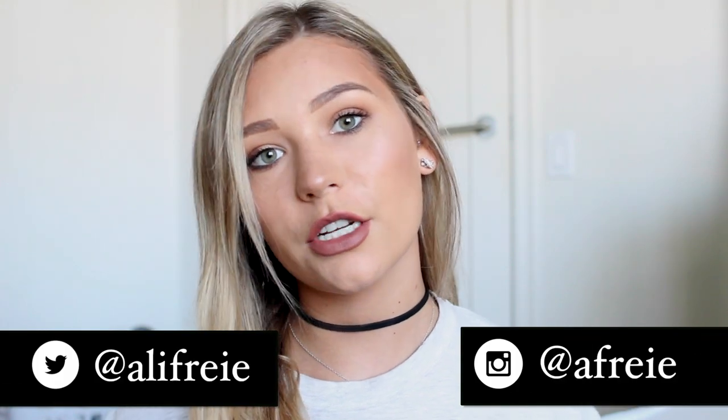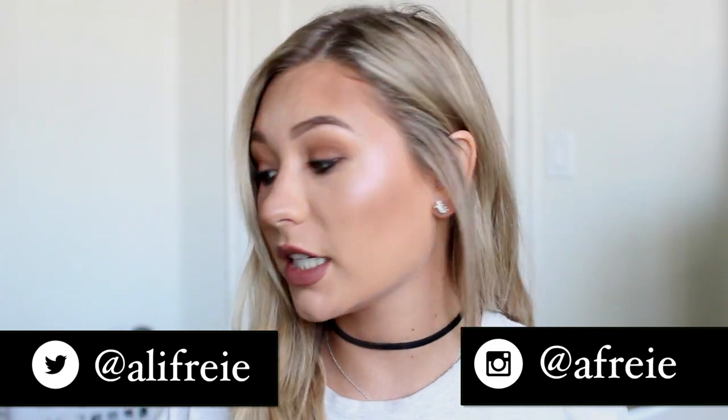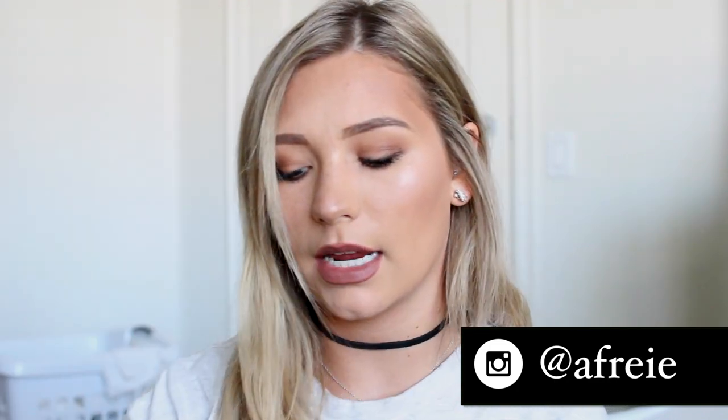Hey guys, so today I'm going to be doing a really exciting video. I'm doing another DIY. I've also done DIY boyfriend jeans, so if you haven't seen that video, definitely check it out. But today I'm going to be doing DIY denim fringe, which has been a huge trend lately.